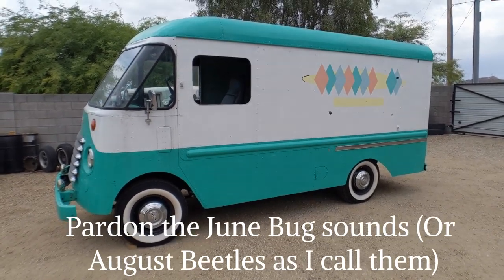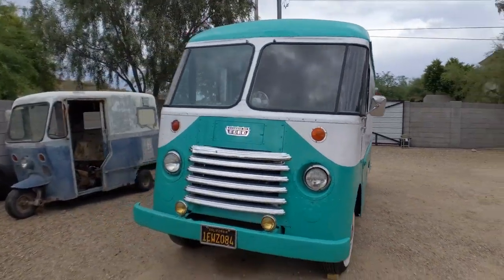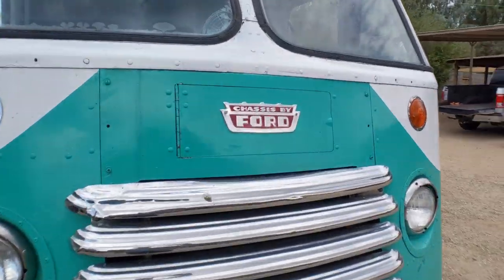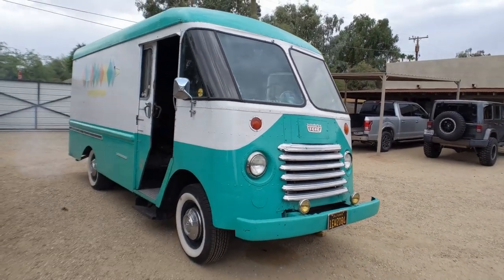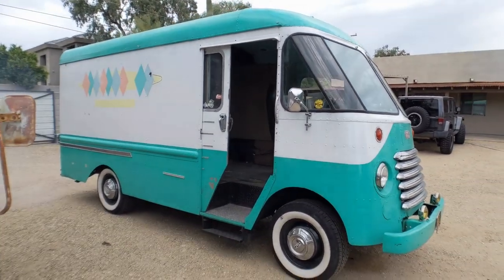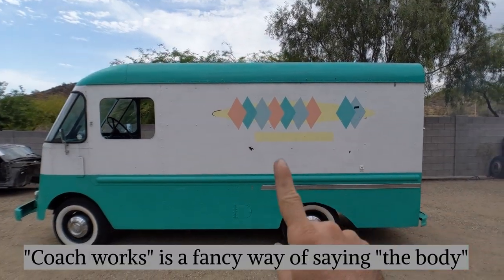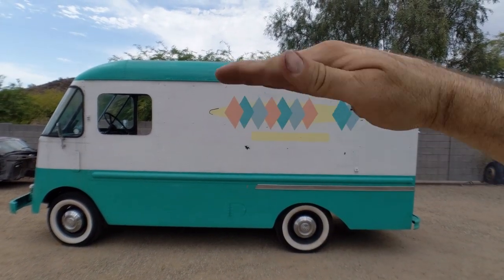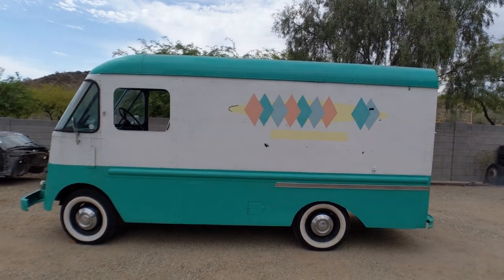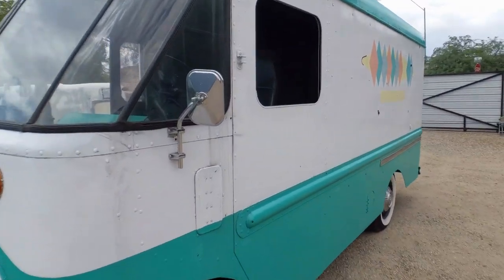Here is the next project. It's a 1959 Grumman Olsen van, and this one has a Ford chassis — I believe it's called a P350 chassis, where Ford basically delivered the one-ton chassis to Grumman, who then put the coachworks on it. The plan is I'm going to cut out a large section here and put in like a 10-foot window that opens up, which will turn this into a mobile bar. I think it's going to be a good starting platform.